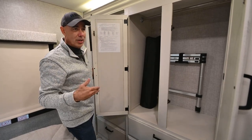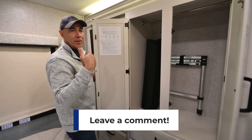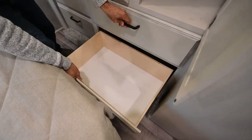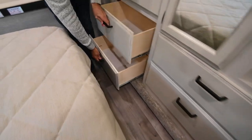Inside this closet are the shades for the front windshield and side windows. There's also a curtain that blocks off the cab area from the living area of the coach — pretty neat. And there are two really big full-extension drawers under here as well as over here.